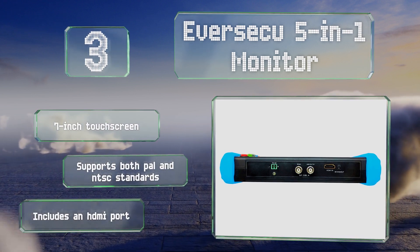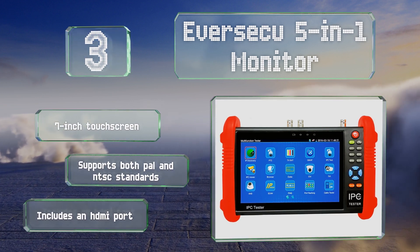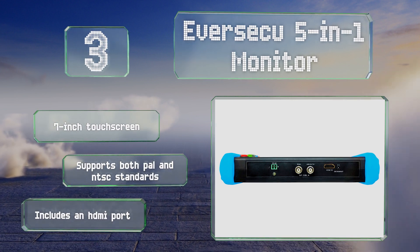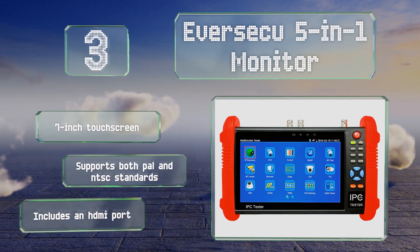The EverSecu 5-in-1 has a 48-volt Power over Ethernet port for IP cameras as well as a handy LED lamp for work in dim environments. It features a 7-inch touchscreen and an HDMI port, and it supports both PAL and NTSC standards.